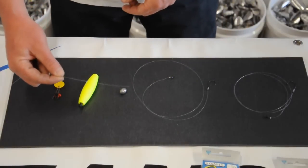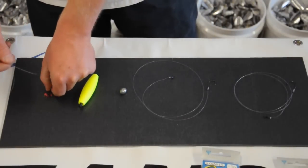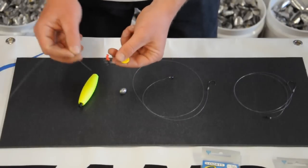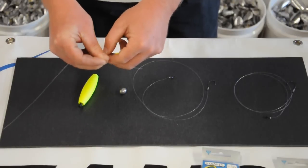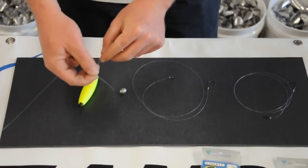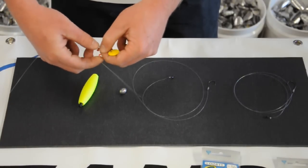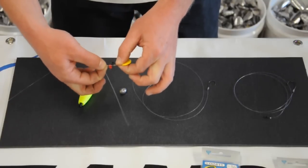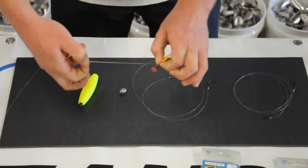The first step is to take your main line — we're using 12 pound test mono here — and take your rubber grommet. They have little wire hoops on each individual one. So we're going to pick one, this red one here, and we're going to run our line through the hoop. Then we're going to grab the rubber grommet and pull on the button. What it's doing is folding the line over and pulling the rubber stopper onto your main line.